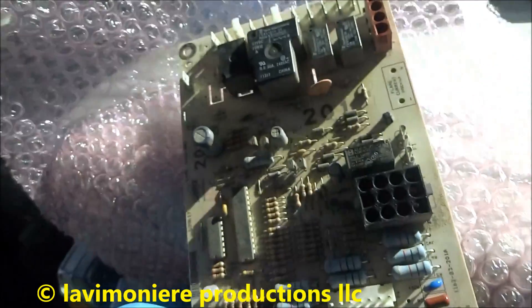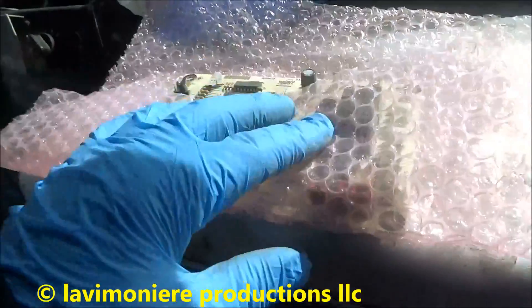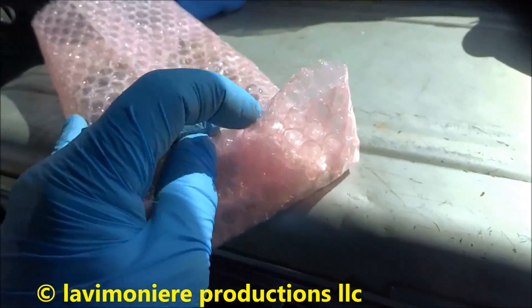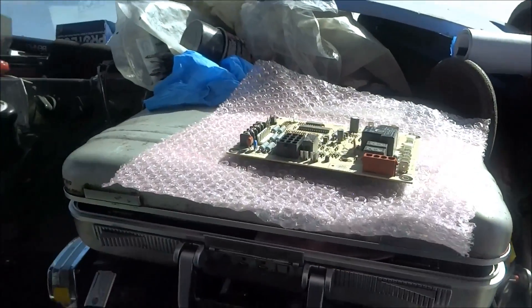Now if I would have gone by the code blinking on this, I would have changed the high limit — but the high limit was good. That's why I wanted to wait for it to act up a second time, come back and check the high limit. And it wasn't that, it was the board. Sometimes you rush into judgment on things and it bites you in the butt.